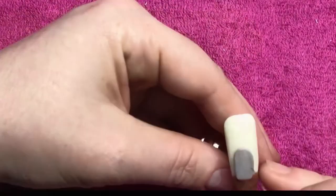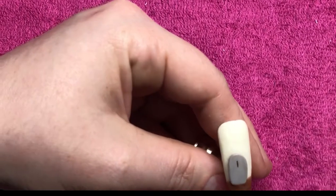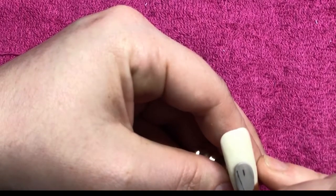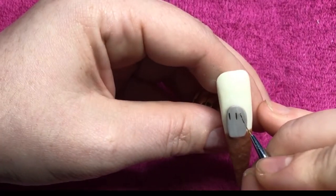I'm now going to come in with some black gel and just write R.I.P. on the headstone. I'm using a fine liner brush to do this, and once I've done that I'll pop it in the lamp to cure. I also put a couple of little thin lines on to make it look like there's a couple of cracks in the headstone.